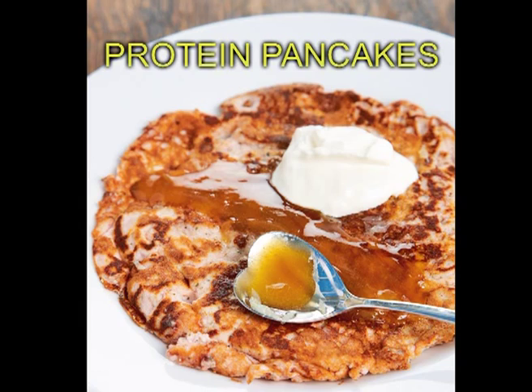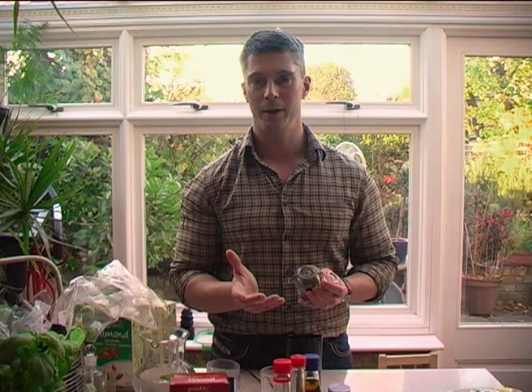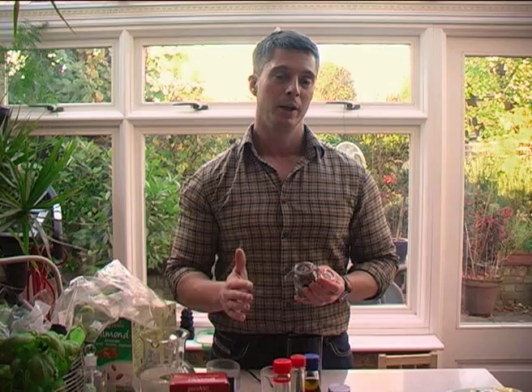This is a recipe for protein pancakes. These can be made at any time of the day. They can be an independent meal, so for breakfast, or they can be made into a sort of savoury meal if you use other savoury ingredients, or put meats or something like that through them. And you can also use them as a nice little dessert.